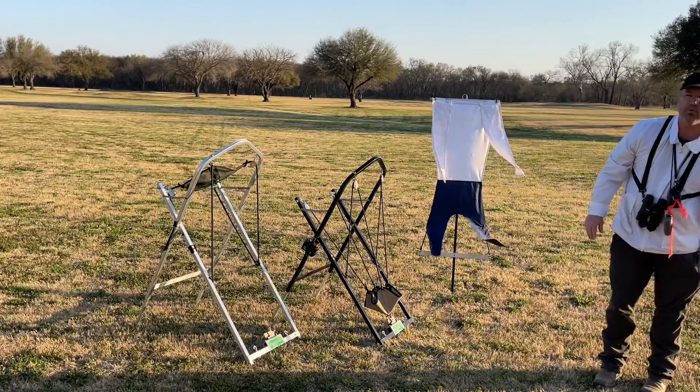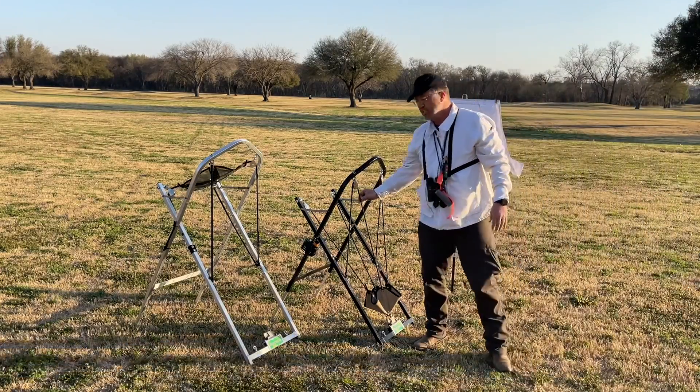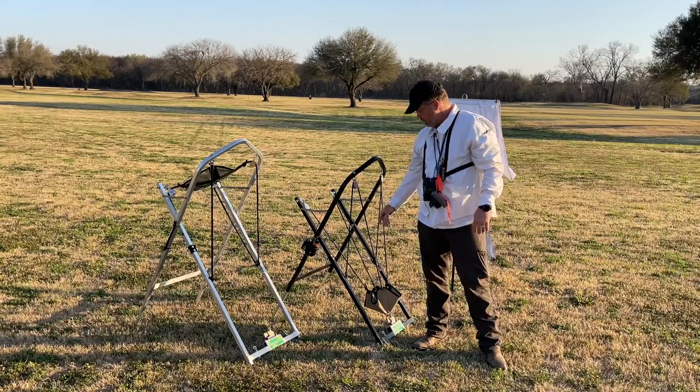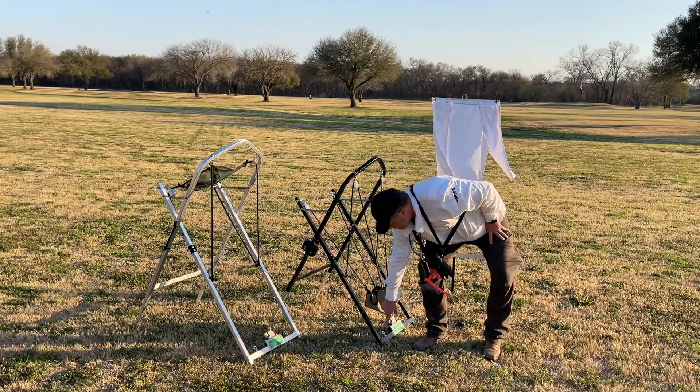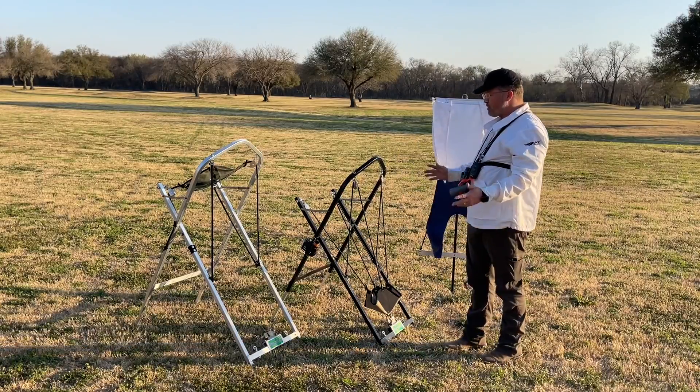They throw really nice. They don't throw crazy far, but they've got some bands where if you want them to throw a lot further, you can do the settings by pulling down further so it's tighter and it'll throw it farther. It does a really nice job.